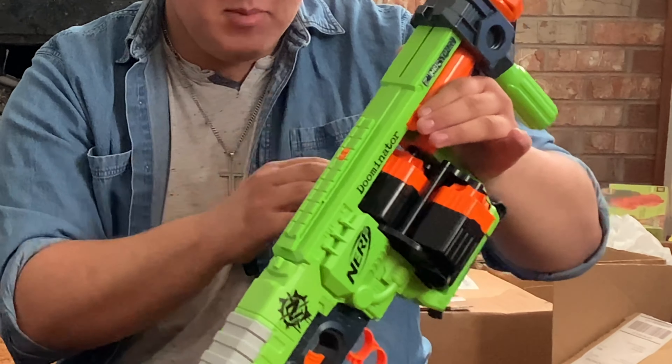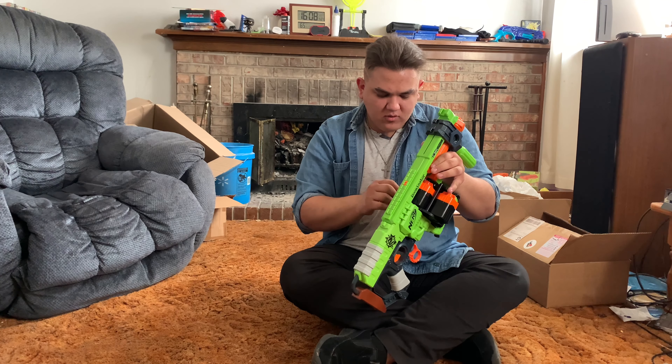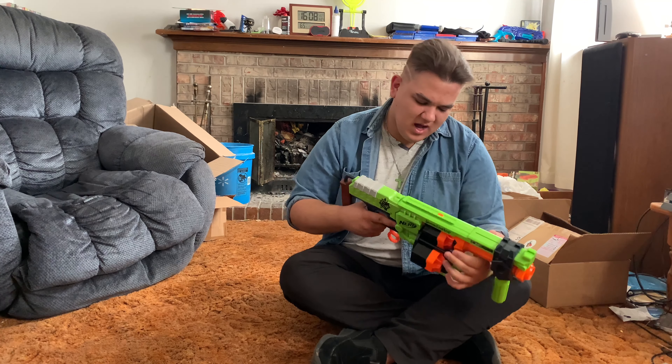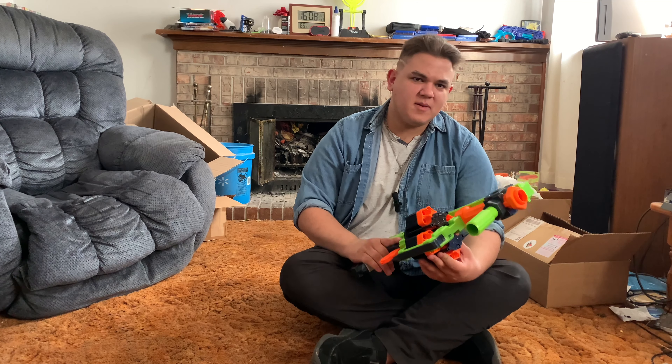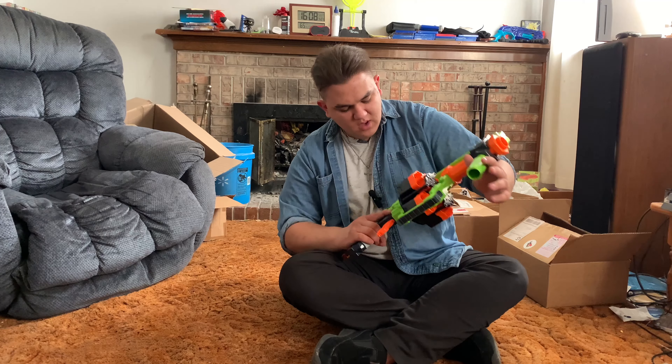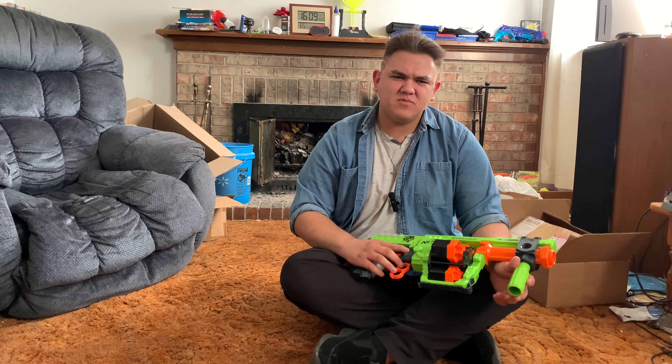Above we do have a tactical rail, and down below we have the most unique part of this blaster: four six-round cylinders. These each hold six darts for a total capacity of 24 darts. It's pretty cool in theory, but this is prone to issues — although mine seems to work just fine, which is sweet.